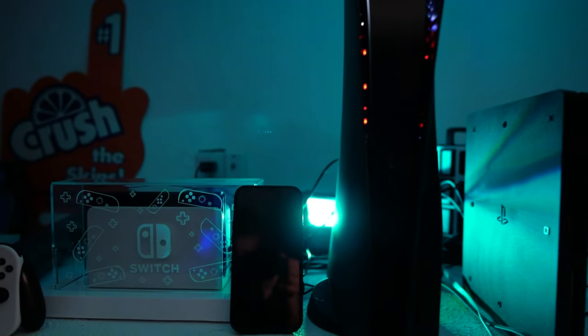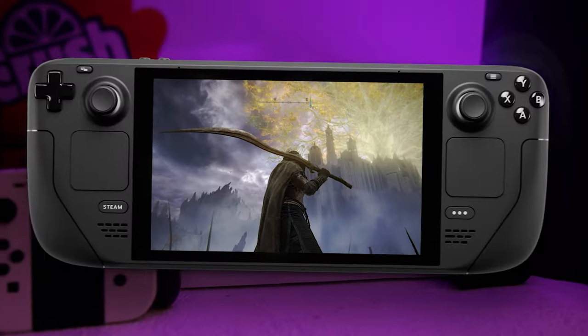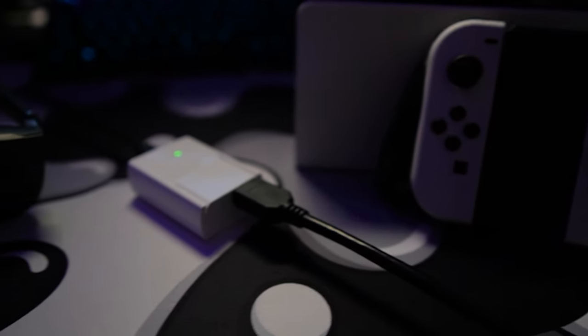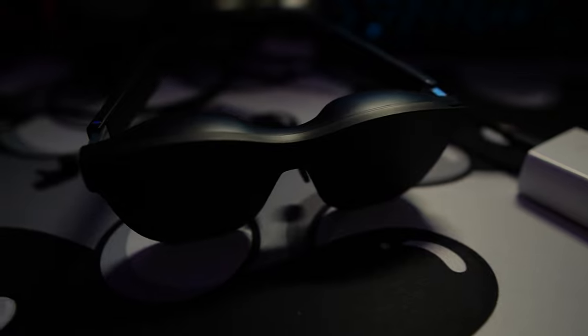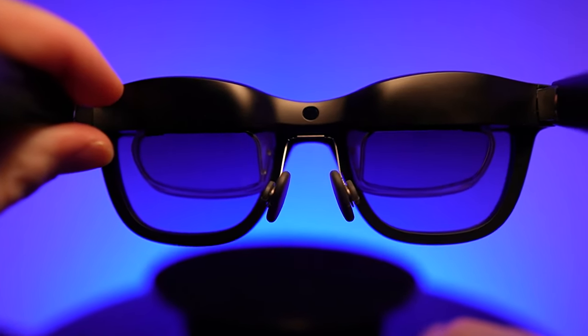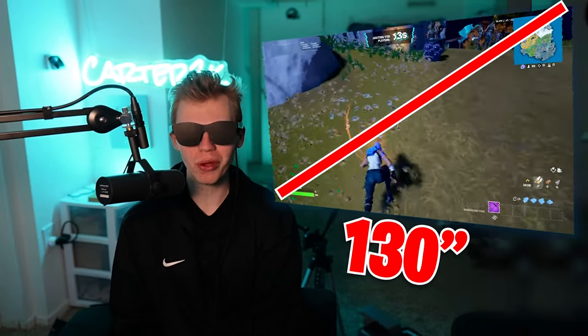I could pick basically any of my consoles or even phones to use these with, but where these really shine is being a portable gaming monitor with devices like the Steam Deck, phone, or the Nintendo Switch, which is what I have right here. To connect it, I just plug in my Switch to this adapter and we're in. What I'm looking at right now is two 1080p OLED monitors — one for each eye — combining to virtually display a 130-inch monitor.